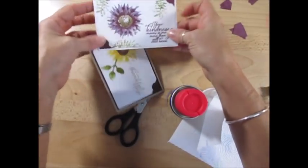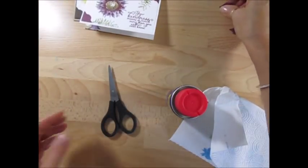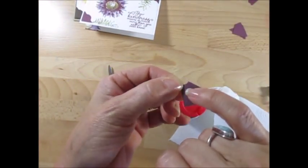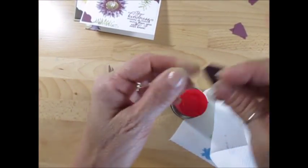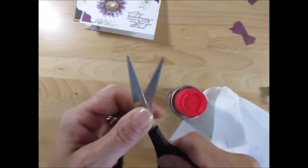I just finished making this card here to show how to do the corners, and I was cutting and there was some adhesive on the back of this. Well, what happened to your scissors? You see, I got all that adhesive there.